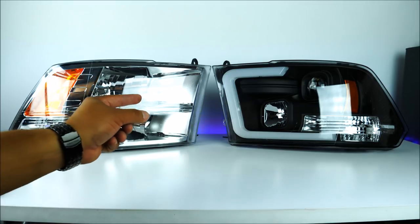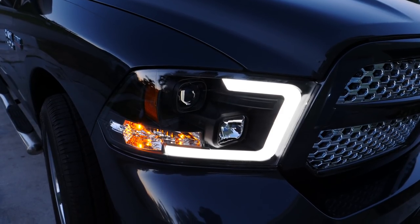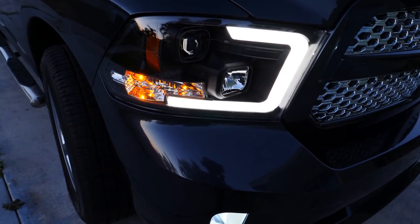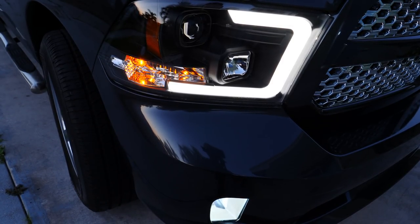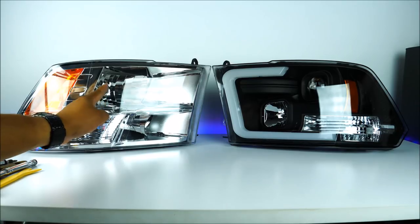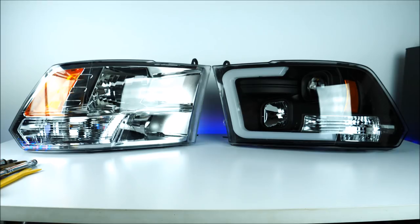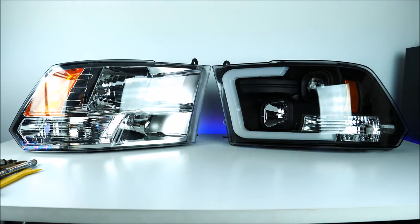They come with the OLED tubes — that white line you see right there — they light up during daytime. On the upper side you can see the projector headlight, and then you have your high beams on the bottom, and also your signal light. They are 100% compatible if you have these type of headlights. I've already installed the left hand side of the vehicle and I'm going to do the right hand side. A lot of people get confused, so I'm just trying to be as detailed as possible.